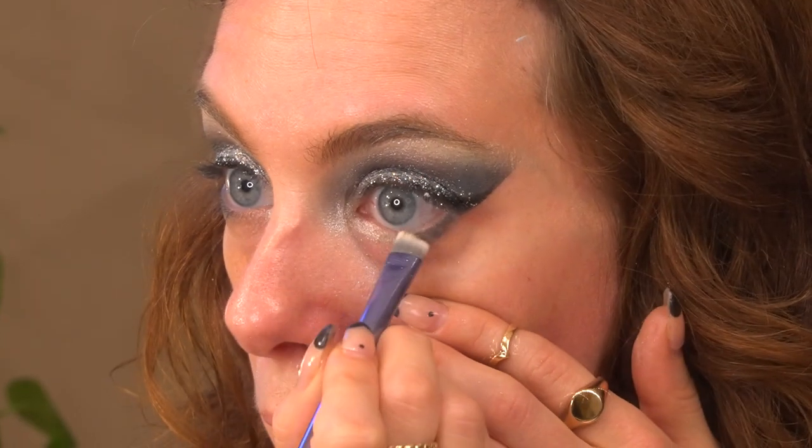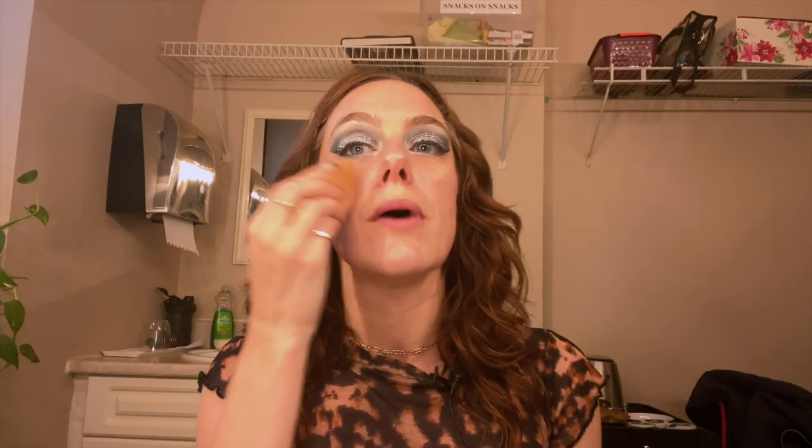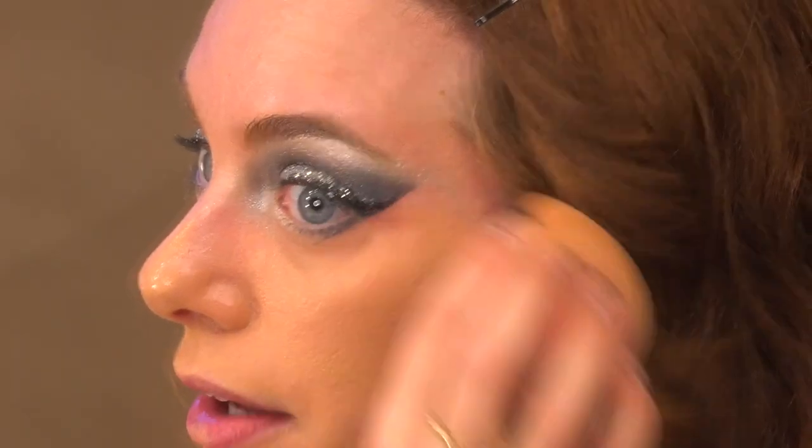Then I'm gonna take that gorgeous highlight color from the beginning and just tap that under the inside of the eye using a nice compact brush. Then I'm going in with my foundation — blending it all in using a beauty blender, making sure to be really accurate underneath. Then I'm gonna go in with a nice compact foundation brush and really trace out those lines.